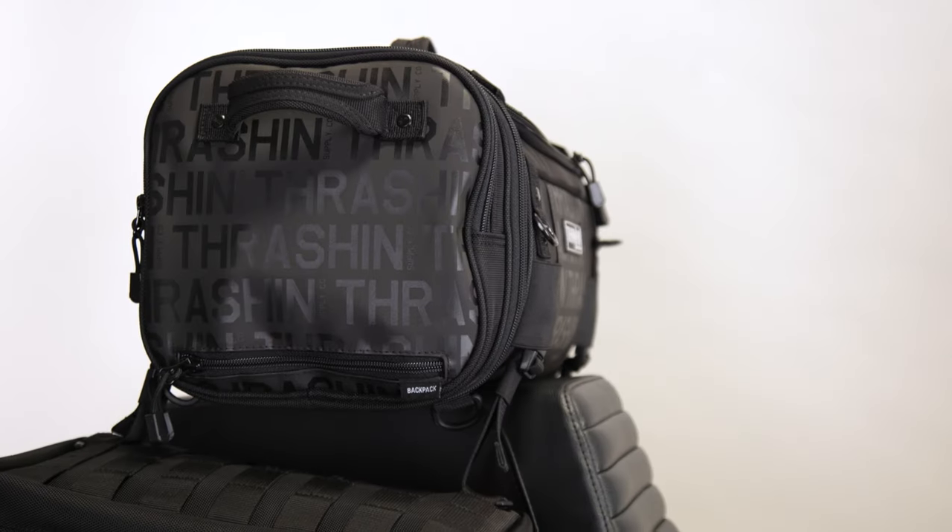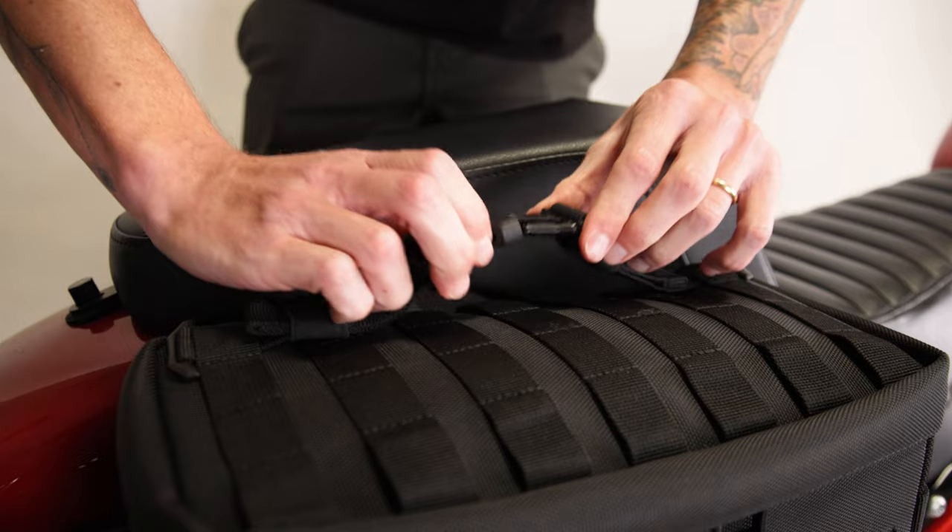You can attach them to your saddlebags, and they work directly with our pass bag with the side release buckles. Thanks for checking out this video on our MOLLE strap kit — get yours today.